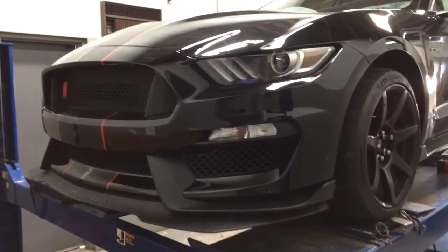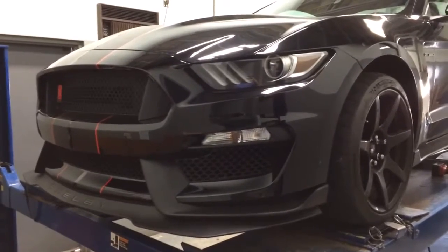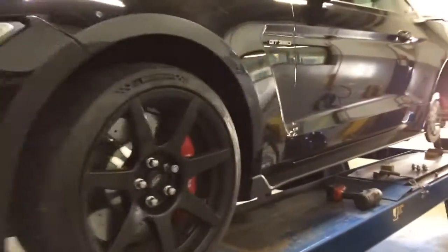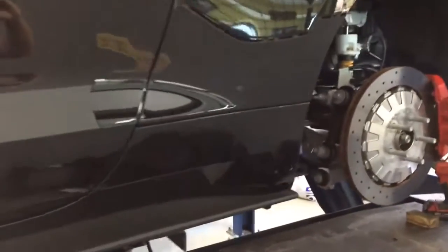Hello there, GT350 and 350R owners. This is Tom at DSC Sport here with our GT350R test car. This car has our DSC module on it. We've been tuning this car for several weeks now.